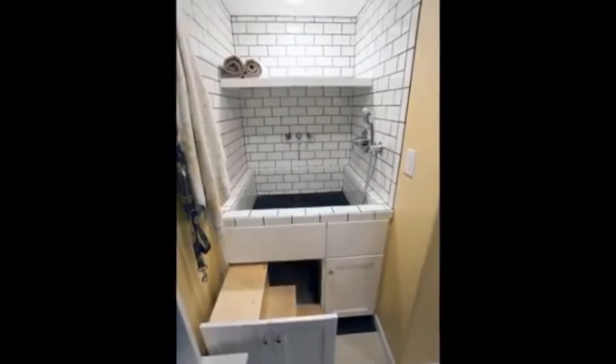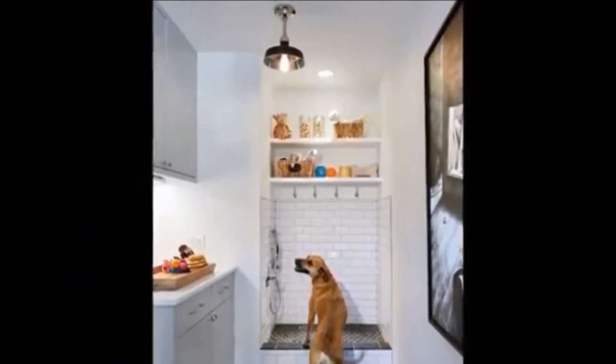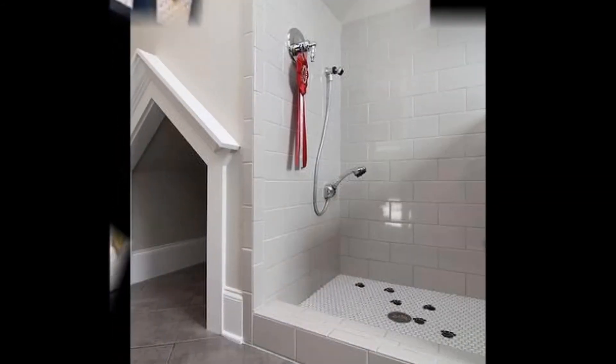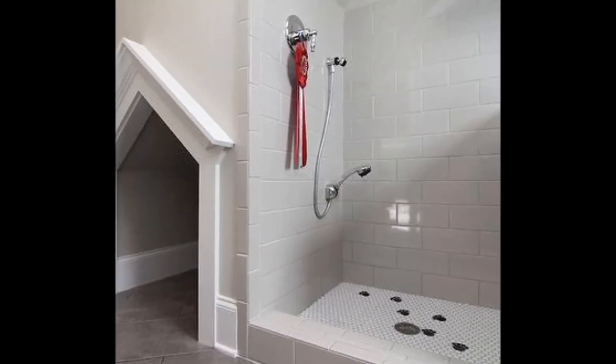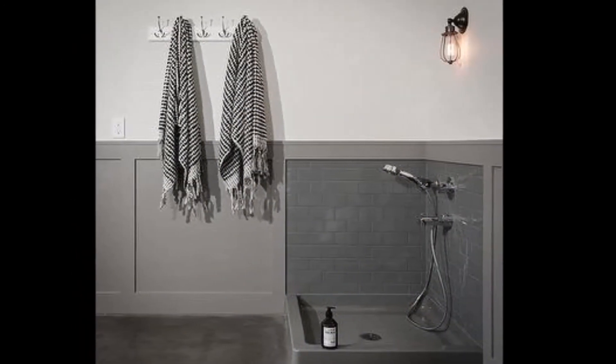Clearly, this dog loves the pet wash station and is just begging for a rinse. A good collection of 40-plus awesome dog shower design ideas for home bath are given in this video for your interior decoration ideas. Please watch till the end and subscribe to our channel for more interesting content. Thank you, and good day.